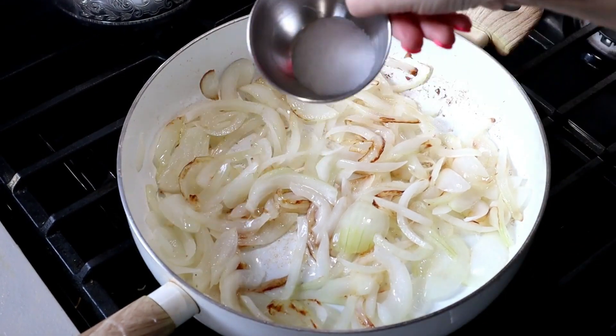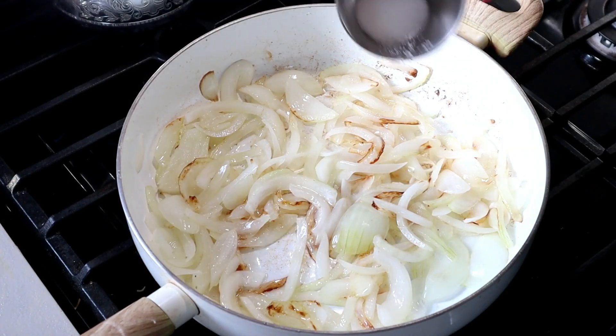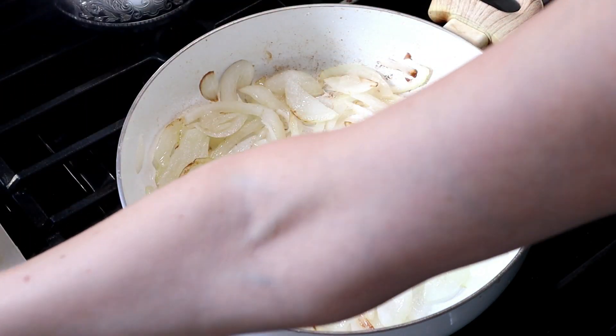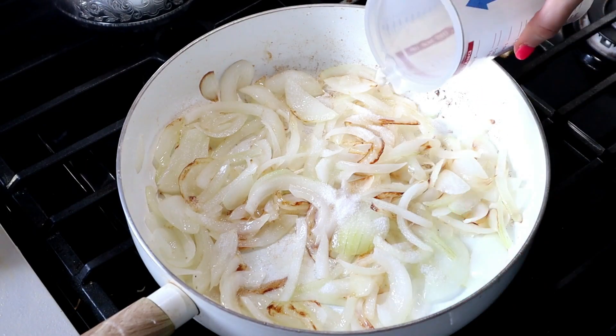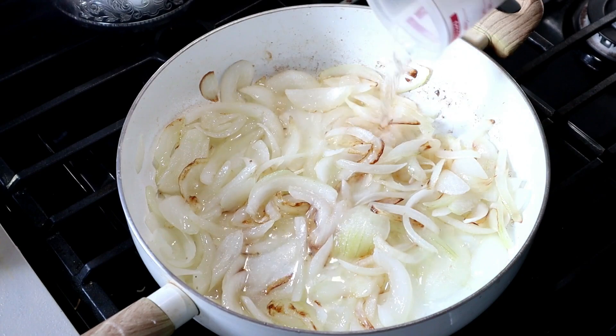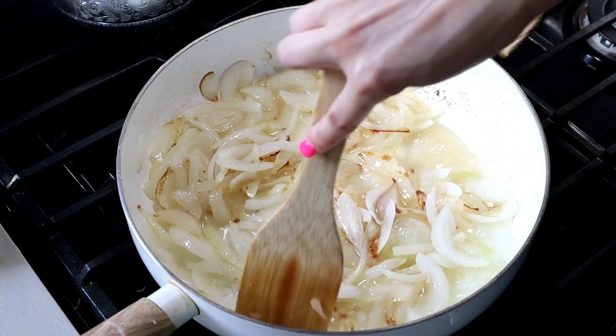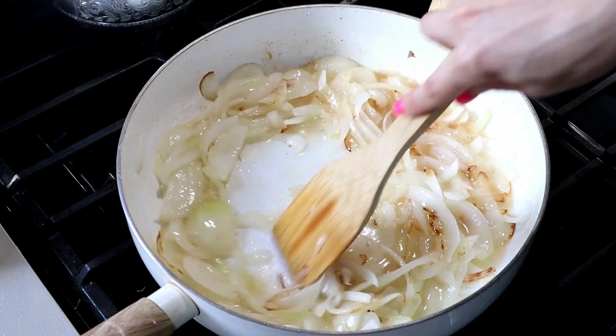While the carrots are roasting in the oven, we're going to work on caramelizing our onions. After about 10 minutes of cooking your onions in some olive oil, they will look a little bit browned. Then you want to add two teaspoons of sugar and one fourth cup of water and continue cooking them for another five minutes.